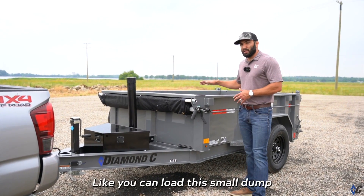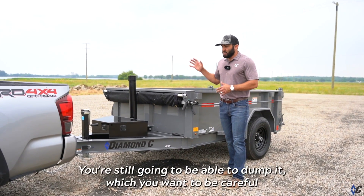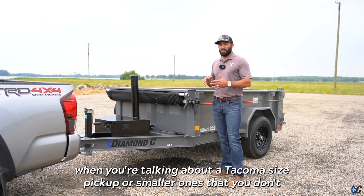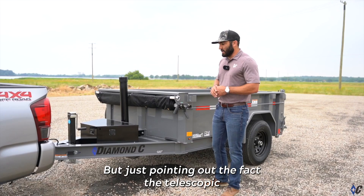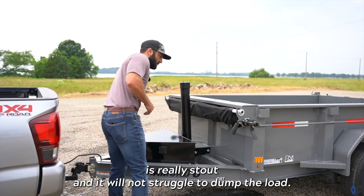That telescopic cylinder makes dumping super stout and super strong. You can load this small dump however you'd like — as heavy toward the front as you want — and you're still going to be able to dump it. Just be careful with a Tacoma-size pickup that you don't overload the truck suspension with too much tongue weight, but the telescopic is really stout and will not struggle to dump the load.